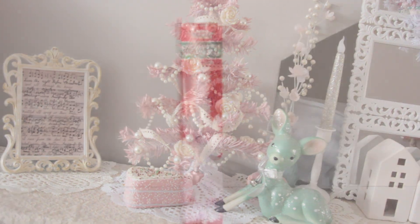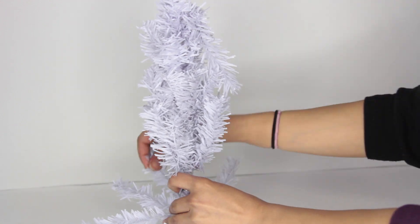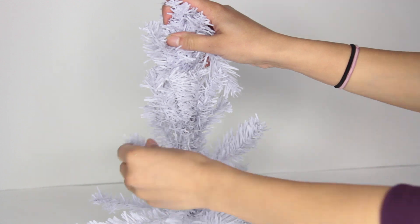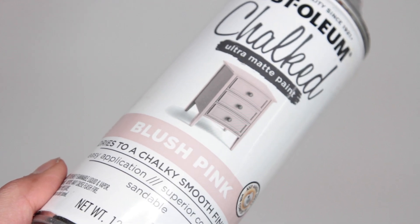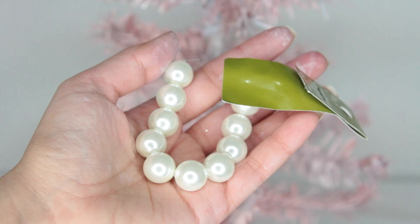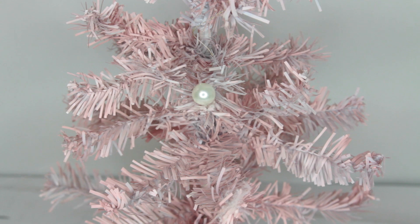Let's start with the Christmas tree. From Dollar Tree you want to pick up one of their white Christmas trees, set it all up, and it's up to you what color you want. You can leave it white, but I'm using Rust-Oleum Blush Pink Spray Paint to make it pink. I'm also adding some string of pearls that I got on sale at Joanne Fabrics for roughly around a dollar.